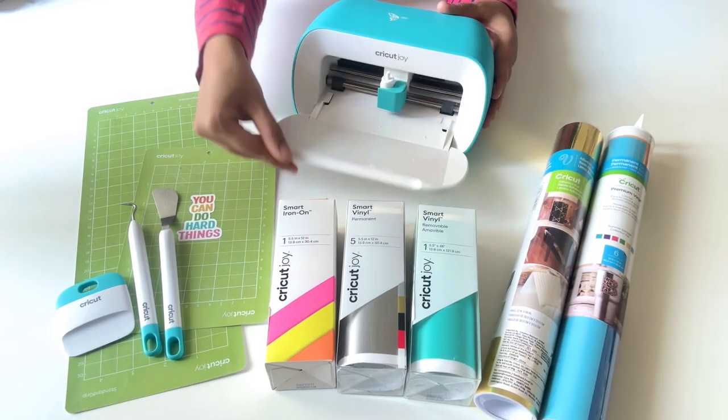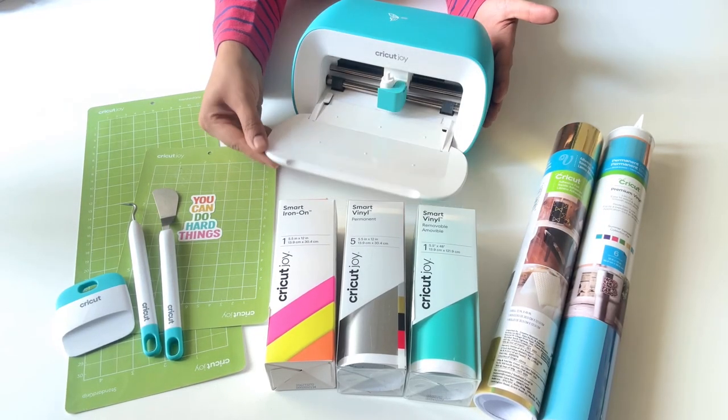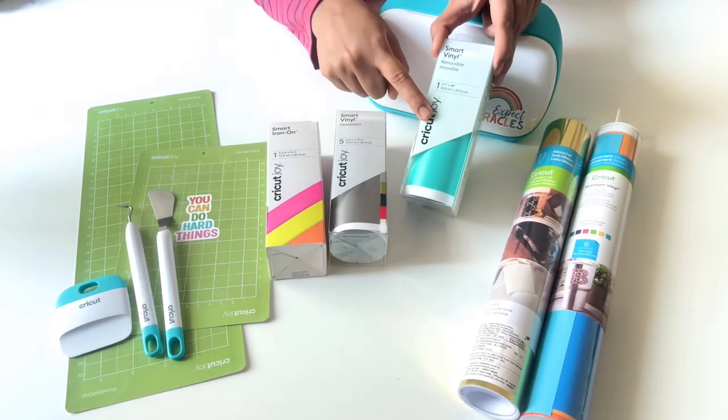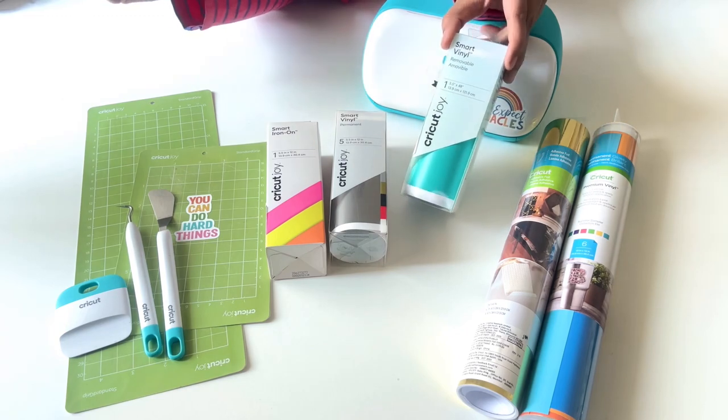The Cricut Joy is one of the most compact and versatile machines by Cricut. It's super easy to use with no multiple buttons for various functions. Now I'm going to show you various kinds of vinyls — this one is a removable vinyl.